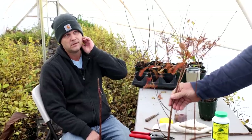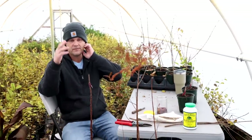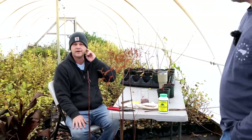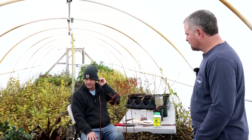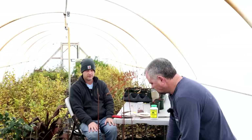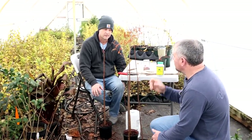You have to be thinking about next year's grafting too. As I'm grafting, I've got to be lining up my rootstock for next year at the same time. There's a lot that goes into it as far as preparation, and then making it happen.